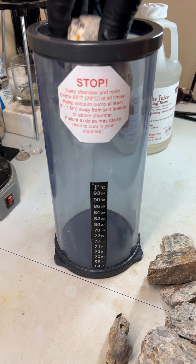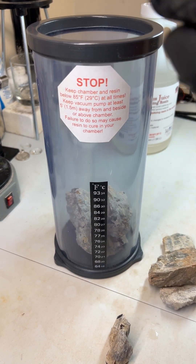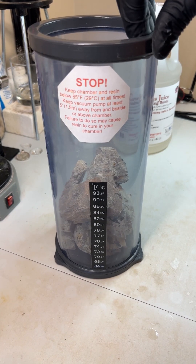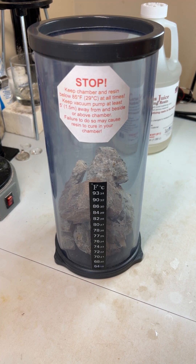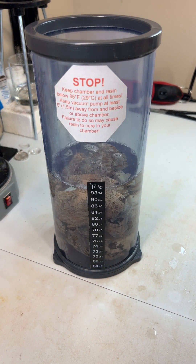I'm gonna start loading my cleaned up pieces of Moonstone into the vacuum chamber. Now I'll pour in the cactus juice — and it's fully submerged.